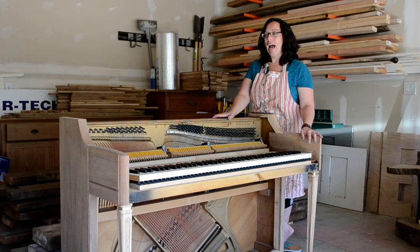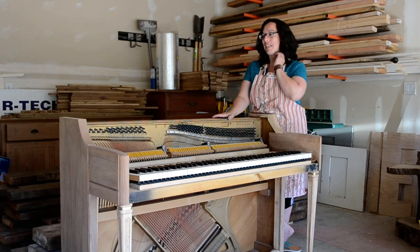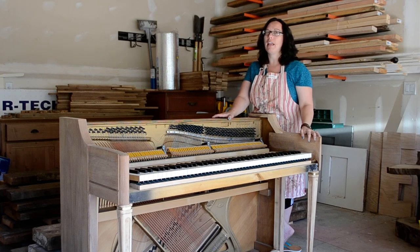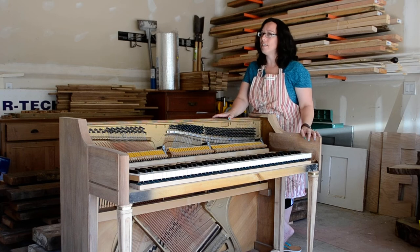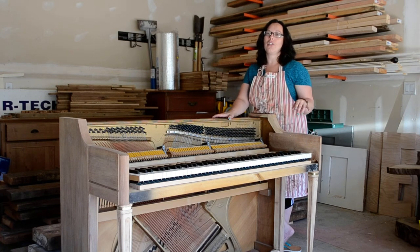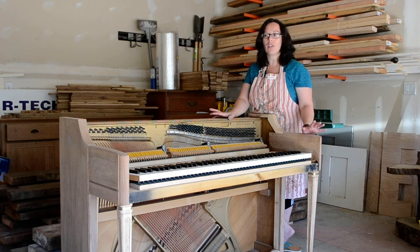A little further background if you want to know: Baldwin was actually bought out by Gibson as a guitar company in, I think, 1996, and Gibson ended up purchasing all of the other Wurlitzer holdings. They ended up making jukeboxes, electric pianos, organs, and that sort of thing. They stopped making these pianos — just in 2009 — so there are no more of these actually being produced.